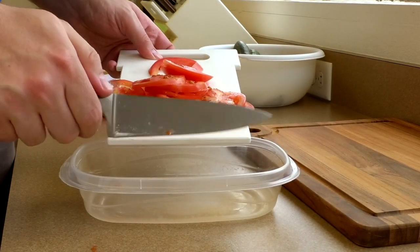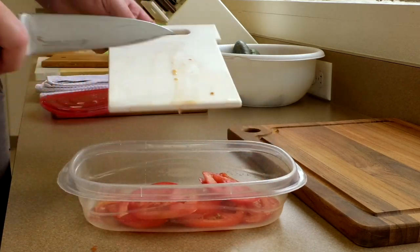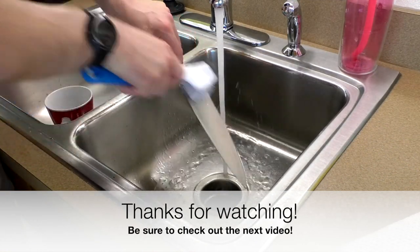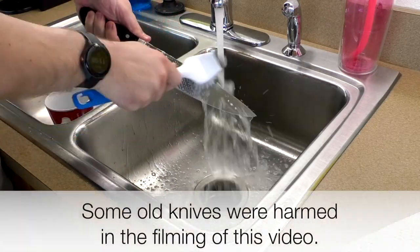Last quick mini tip: when you're scraping food off of a cutting board, use the spine of your blade — the back of your blade. This will help preserve your edge. Thanks for watching part one of how to take care of your kitchen knives. Stay tuned for part two: how to clean your kitchen knife.